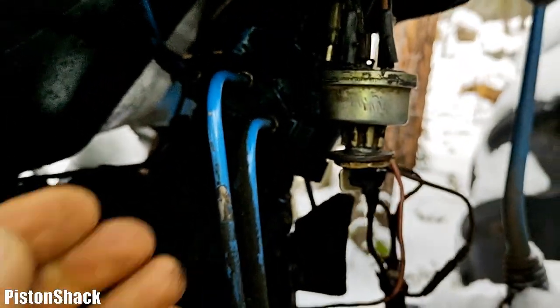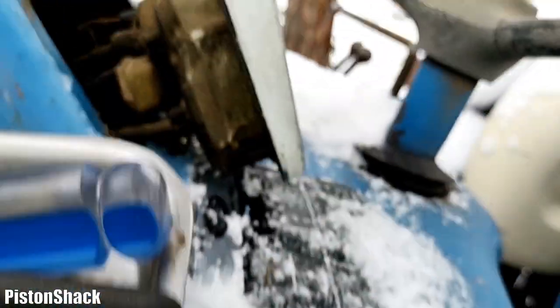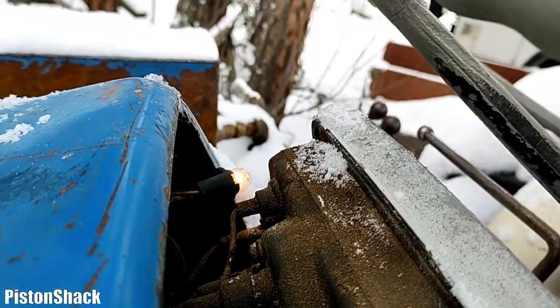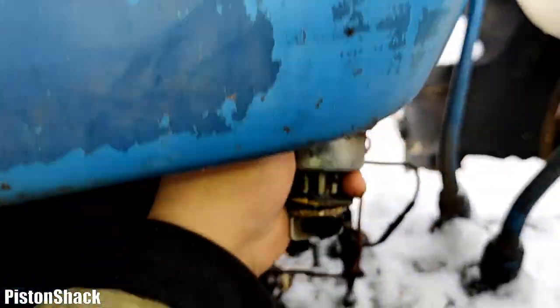As you can see, my instrument cluster light is lit — that specific light is for engine coolant temperature. Let's unplug this wire — light is out. Let's plug it back in. Unplug it, plug it in — now we've identified that red wire. It's good.